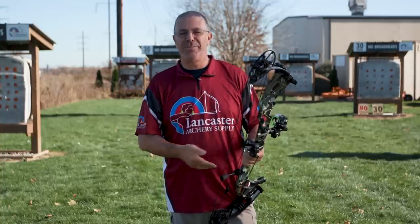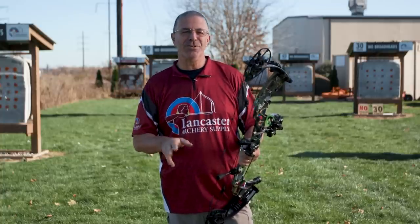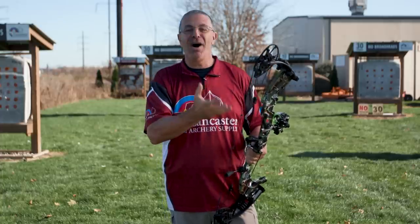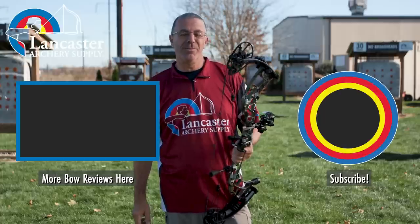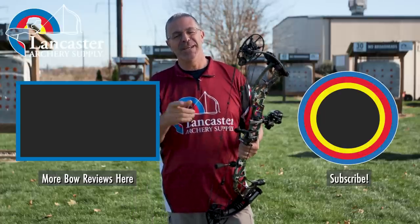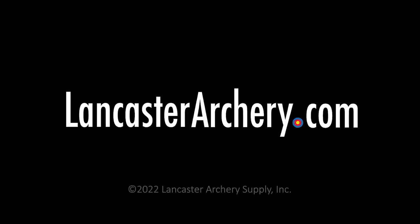That is the Darton Prelude E32 — a great, super-fast bow with a lot of Darton engineering built into it. It's worth noting that whatever compound bow you shoot, you're shooting some Darton technology. Darton originated a lot of the technology that modernized the compound bow, so they really know compound bows. If you like this video give us a thumbs up, subscribe to our YouTube channel, and click the bell for notifications. If you have any questions, visit us at lancasterarchery.com.